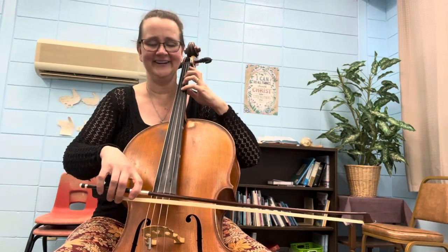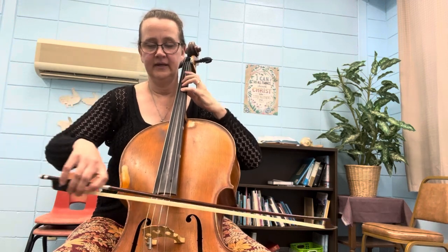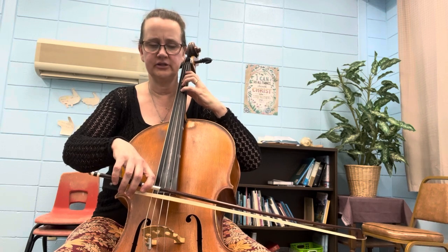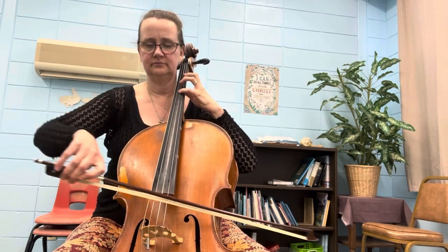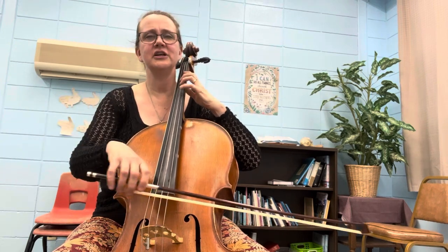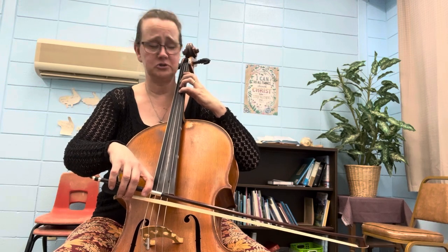My cello coughed — sorry. This cello doesn't get played as often and the bridge is a little higher, so maybe that's the coughing.